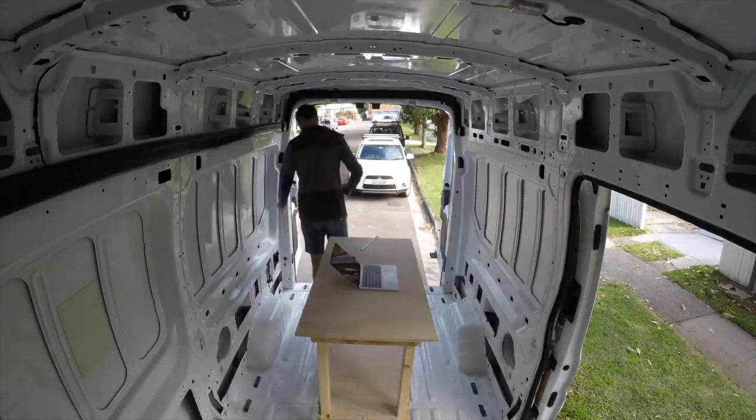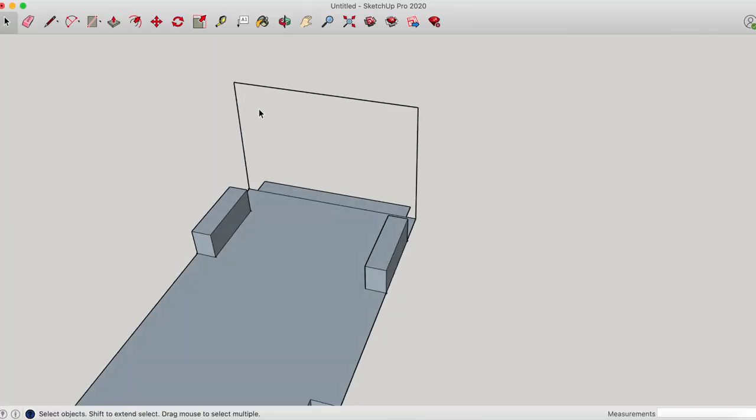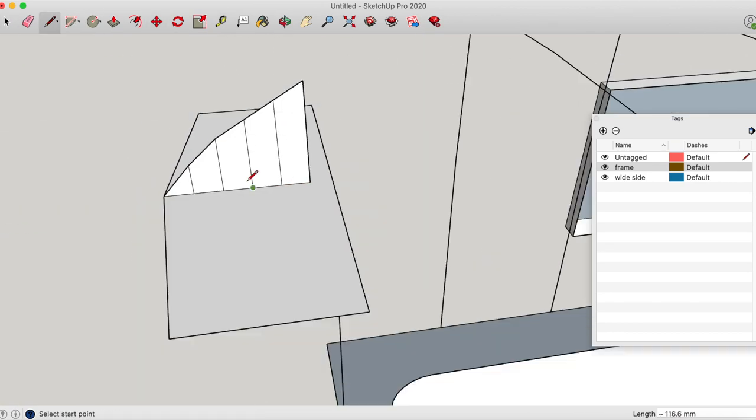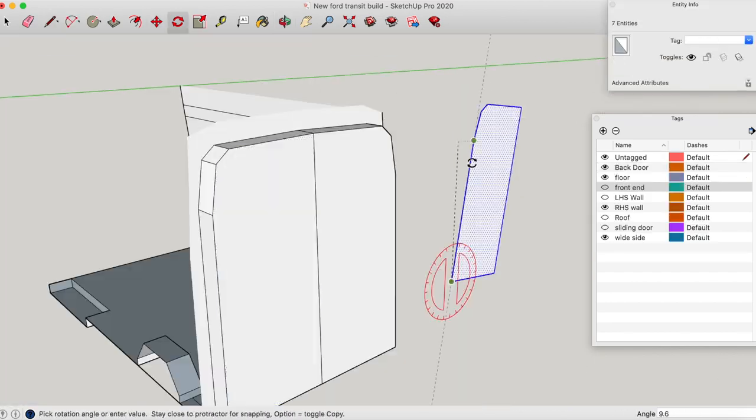Once the van's all cleaned up, I'll start taking measurements to create a 3D model. I like to use a program called SketchUp Pro. It's super easy to use, free, and really gives you the opportunity to design your van.